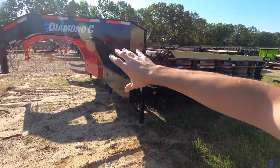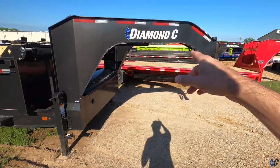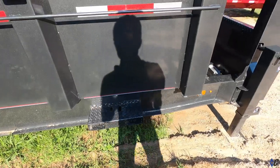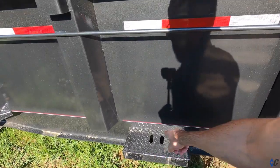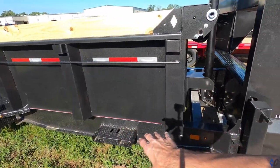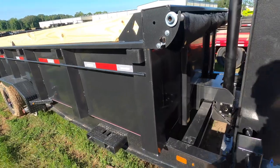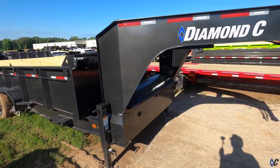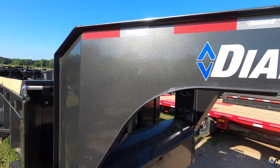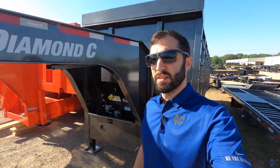Just like this one - two 10K axles, seven-gauge body, gooseneck, squared load-level coupler option. This one has a really cool option: fork holders on the side. You slide your forks in there, then put a chain or bungee or strap to hold your forks in, and then put your machine inside. Pretty cool. This one also has hydraulic disc brakes. And look at that sparkle - that DM coating sparkling like a shiny diamond.